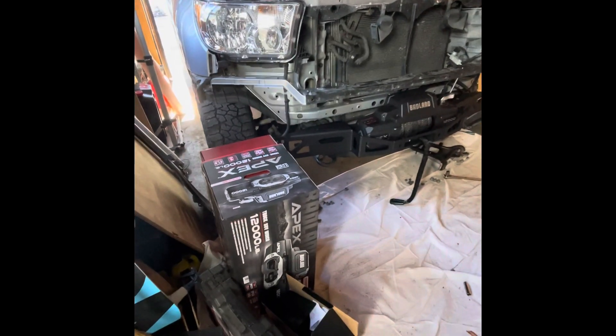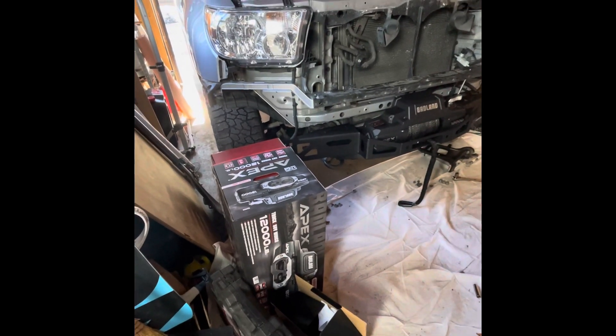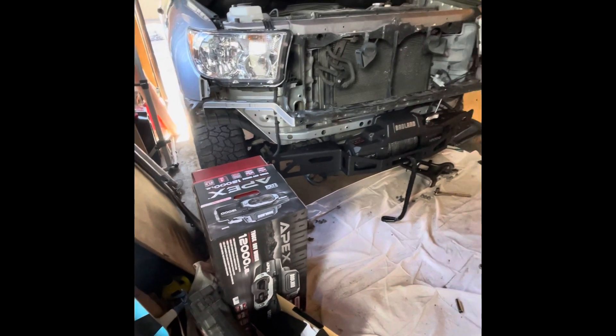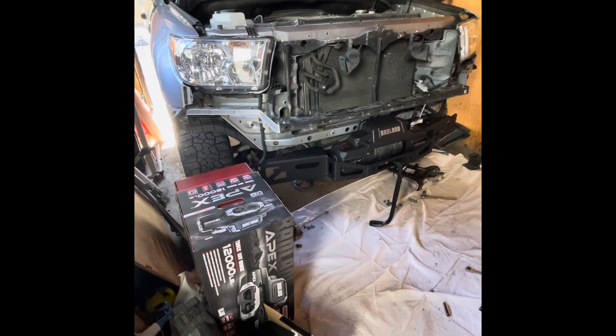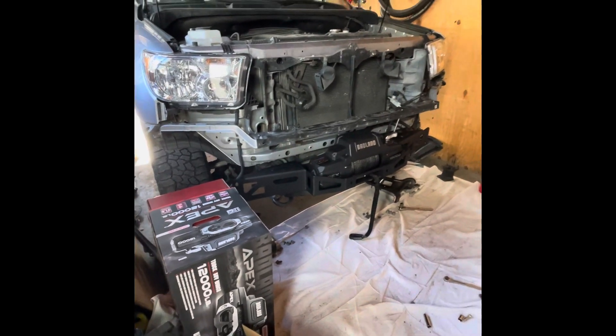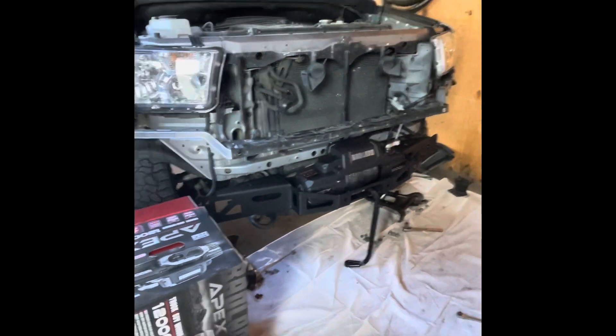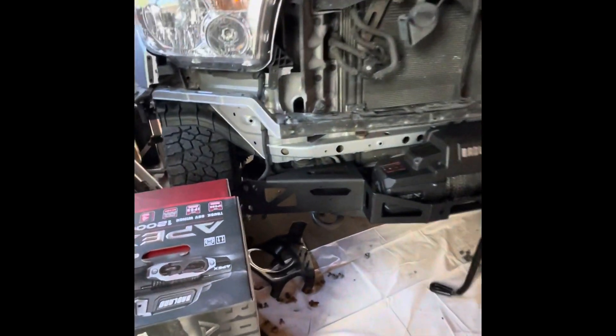Hey guys, I just want to shoot a quick video on the 2007 to 2013 Toyota Tundra SDHQ hidden winch mount with the Badlands Apex 12000 synthetic — specifically whether it works and fits. It's a pretty straightforward install.